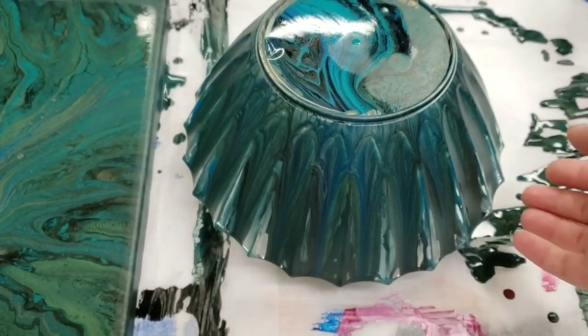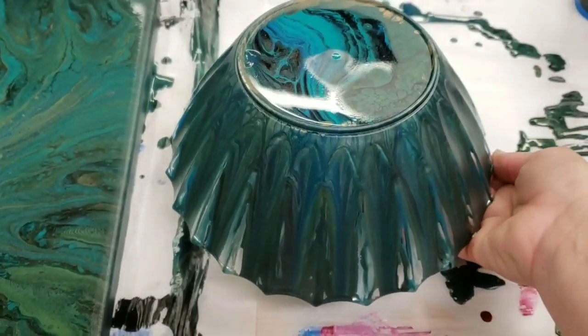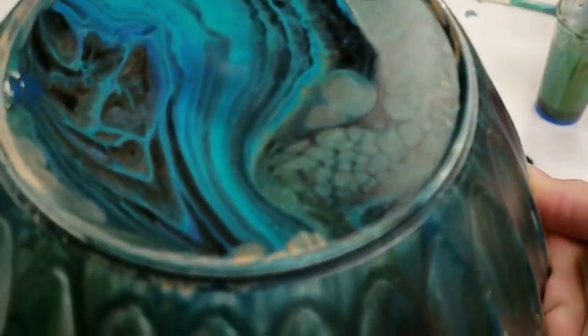Alright guys, this is the next day — it's not totally dry, you can see it's still a bit shiny. But we did get some awesome cells — look at those!